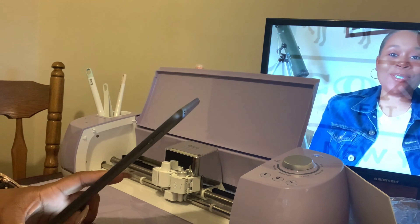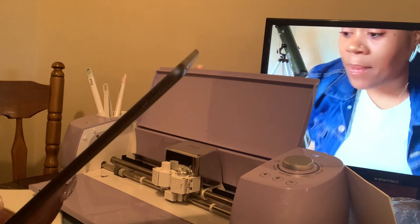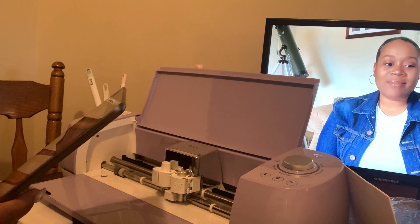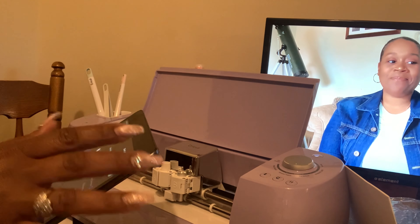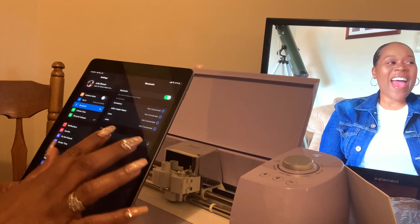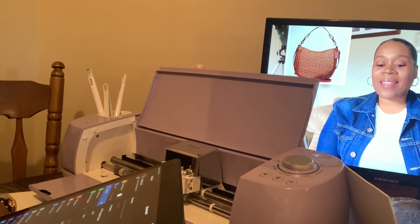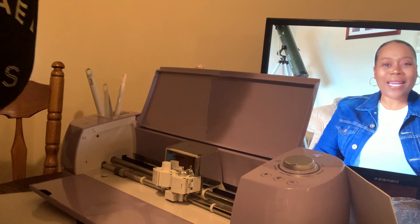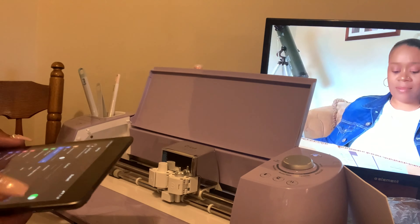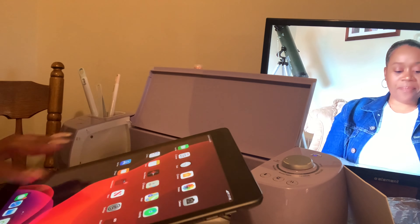Let me go ahead and connect. I need to make sure my Bluetooth is on — it is on. Pair it with the Cricut. It says the connection was unsuccessful at first, but it says make sure it's on and in range — there it goes. Now it gives me the option and I'm entering the PIN to pair. It is now connected! I'm going back and it says 'Let's activate your Explorer.'